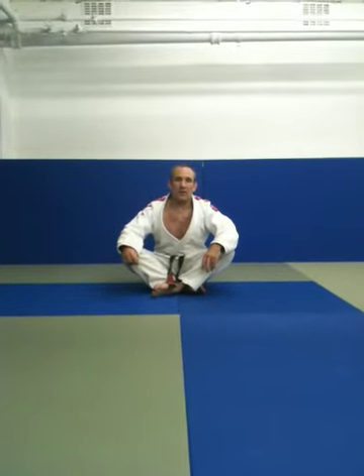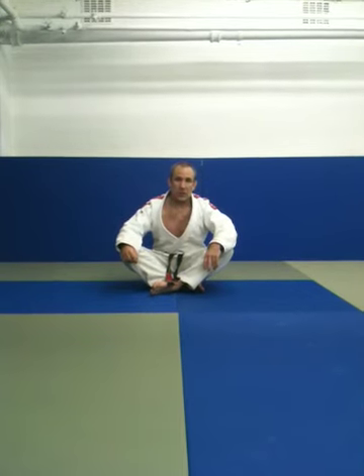Hi guys, I'm Simon Hayes from Casting Racer Team London. I'm going to run through a flexibility drill that I like to do three or four times a week to try and stop myself getting injured and try to keep myself flexible for Brazilian Jiu Jitsu.